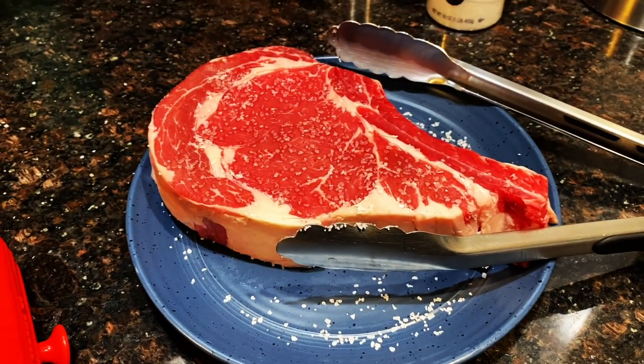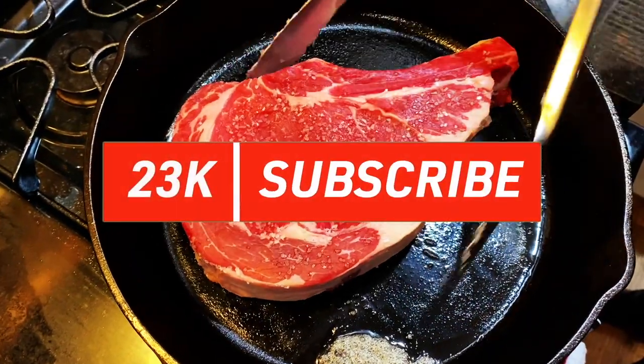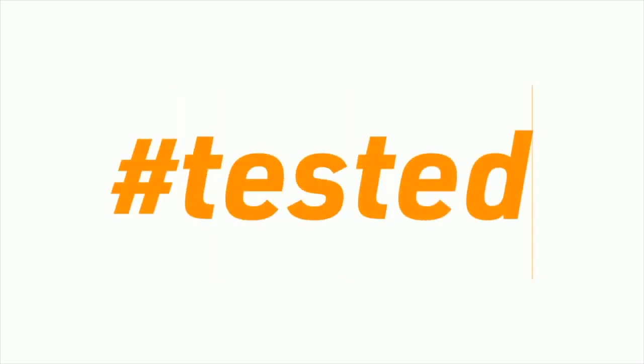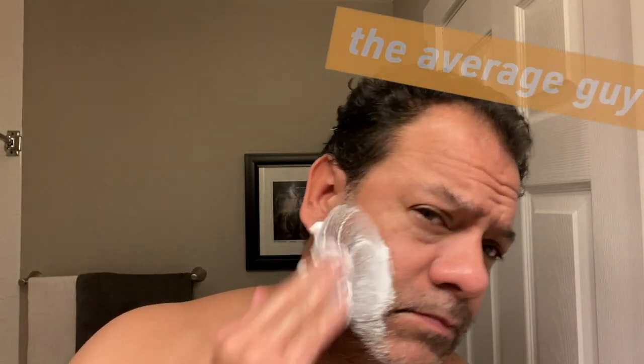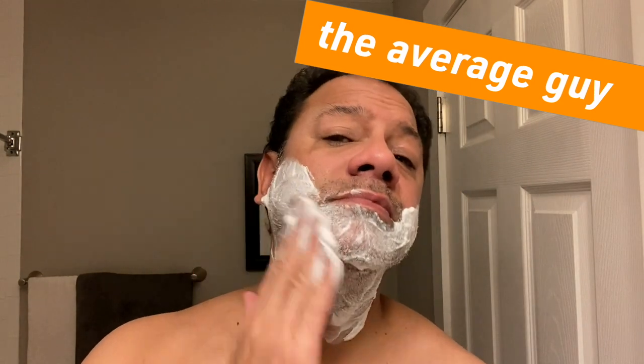That is a big steak. Bone-in ribeye, ready to hit the pan. For those of you who want to see me get right into it, I'm going to describe the features, do the unboxing, and talk about this razor after the shave.